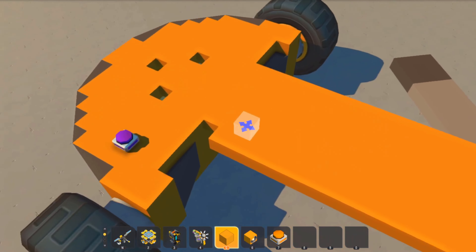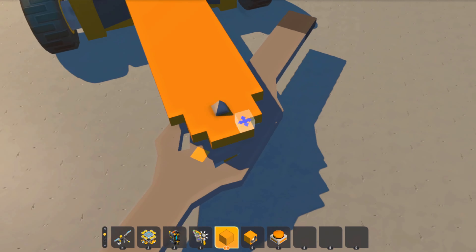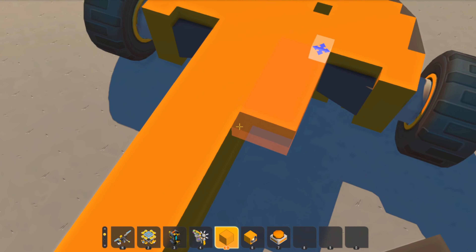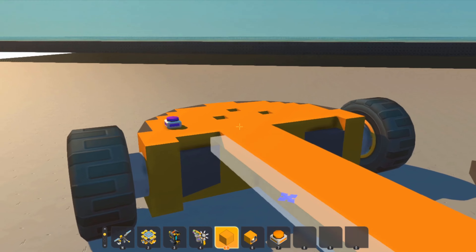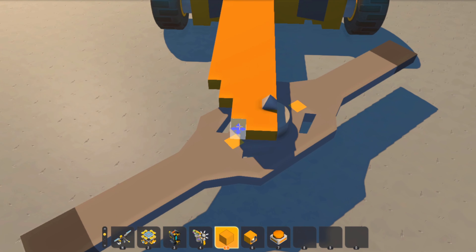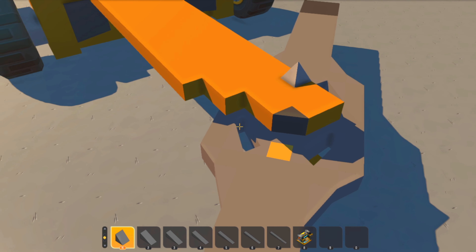A lot of this is just done by feel and messing around. I'm going to do one side at a time and then basically copy-paste it — that makes it quite a bit easier.